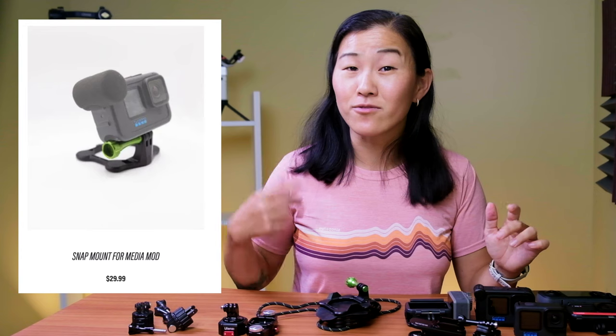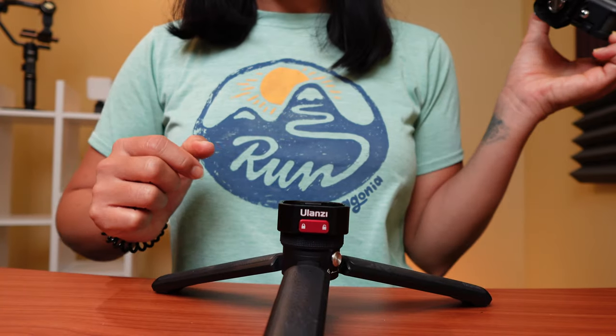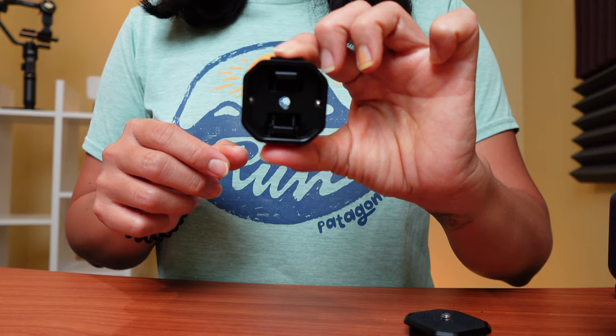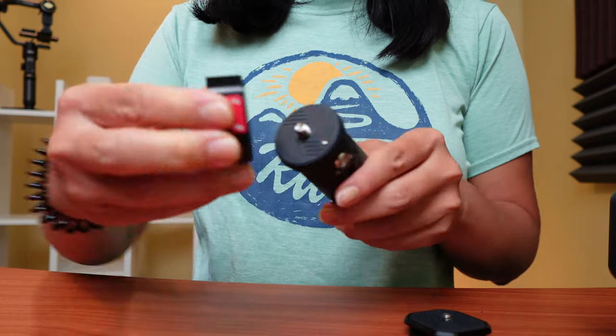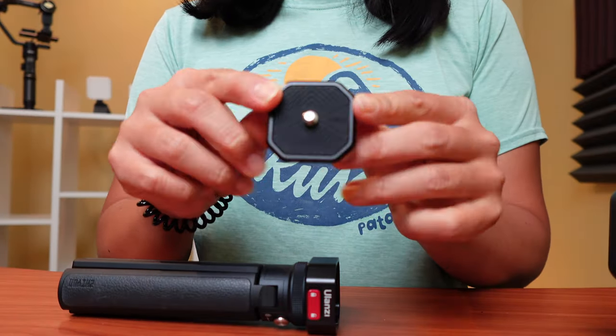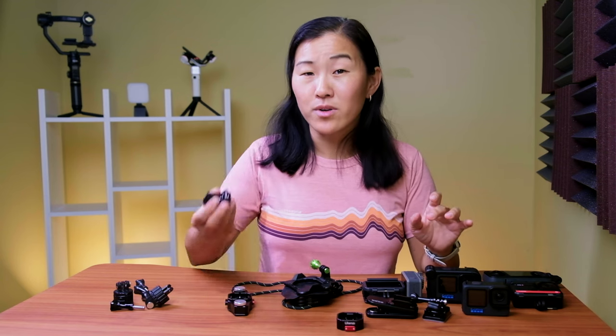You should also note that there's a special version of the snap mount to fit the media mod, because the regular snap mounts aren't quite big enough to support it. The third quick release option is the Ulanzi Claw, which is the one I've been using the most lately. It's an aluminum mount that is still small and lightweight, weighing only 50 grams. It's made out of two pieces: a quarter inch tripod thread base that attaches to any standard quarter inch tripod mount, and a quarter inch tripod screw plate that connects to the bottom of your camera. The quarter inch tripod thread is universal for all regular cameras, but it's not the standard three-prong GoPro mount.